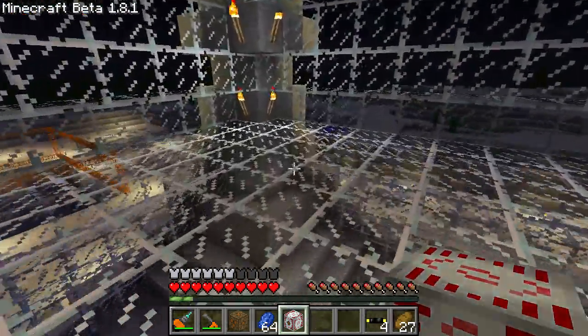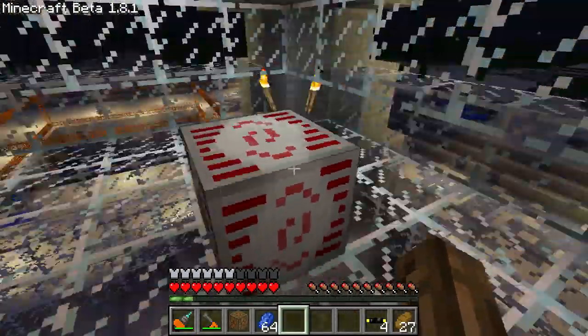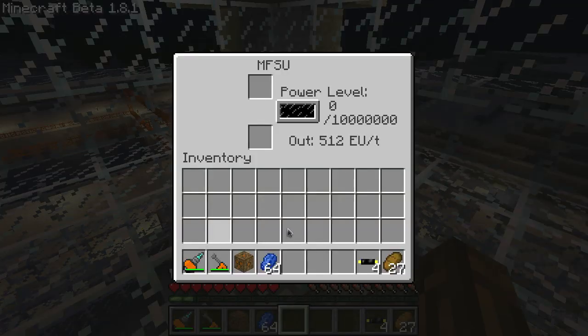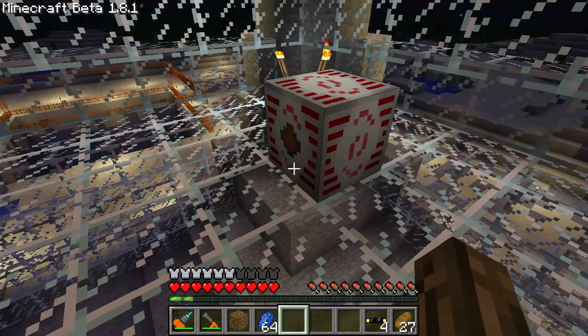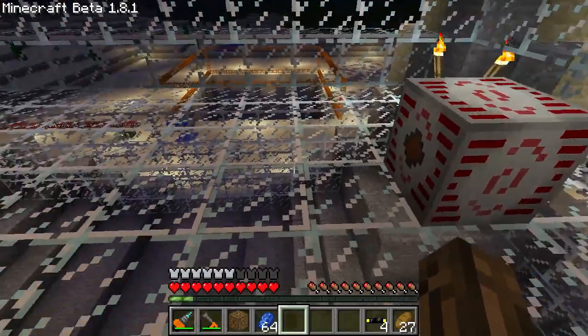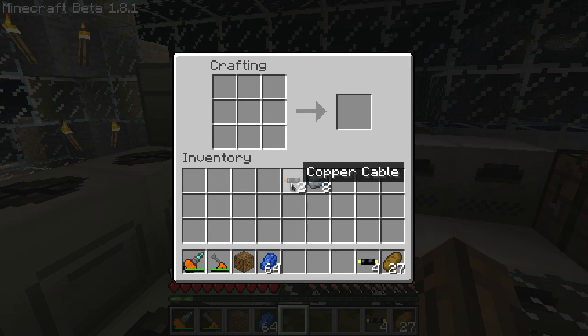To use the MFSU, it's got an output face, and all the other faces are input faces. It will output 512 units of energy a tick and stores 10 million energy units. If you hook this straight up to an MFE, it'll blow up the MFE because the MFE can only accept 128 energy units a tick. So you'll have to step down the voltage again — you'll need a medium voltage transformer. You'll need 8 refined iron and 2 copper cable. Make a machine block and put the copper cables on the top and bottom.